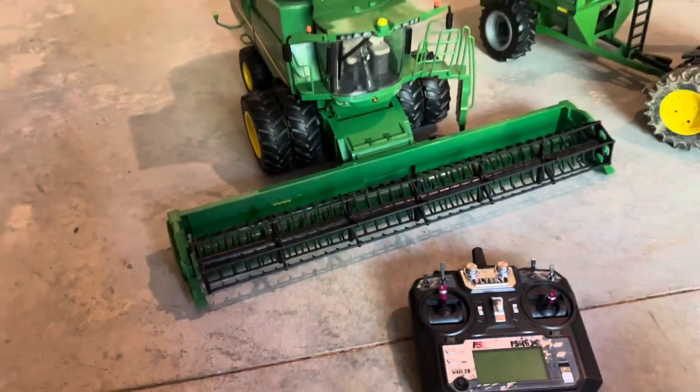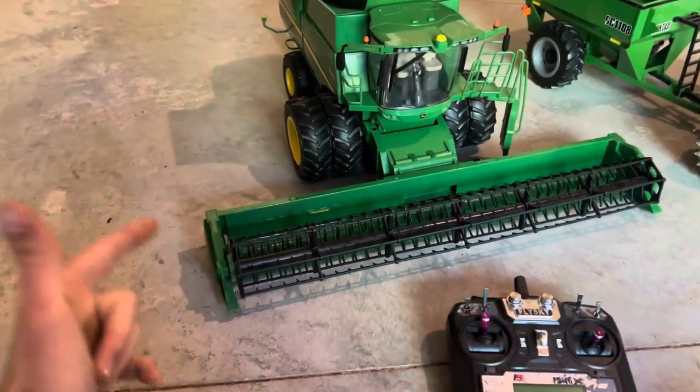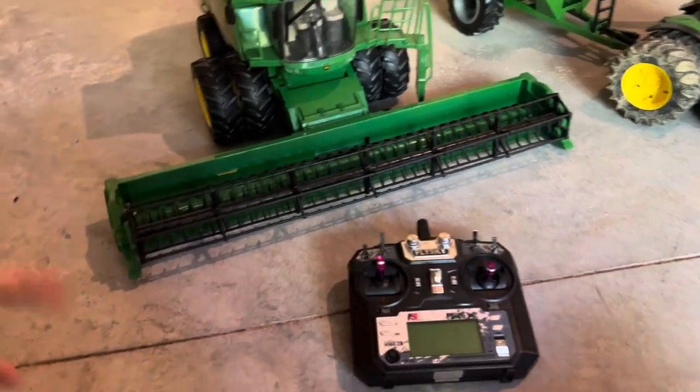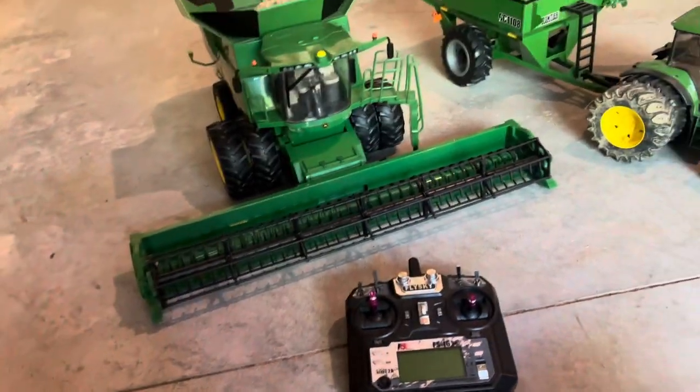Welcome back to the channel! Today I'm going to be showing you guys my brand new John Deere S690 RC conversion, fully functional with motorized head and grain auger. Today is just going to be a demo showing you how to use it.